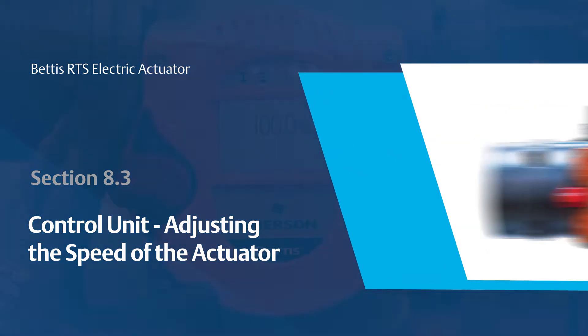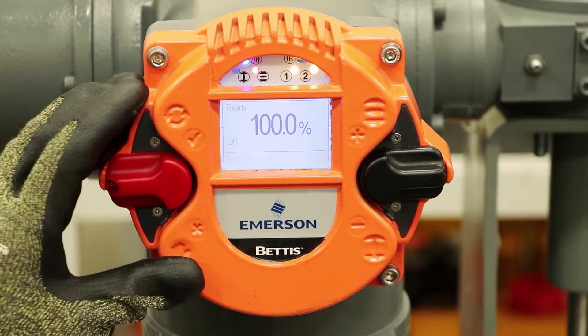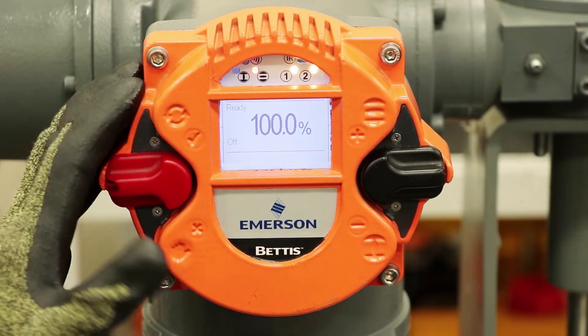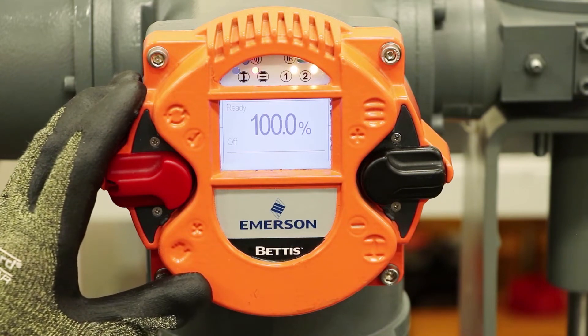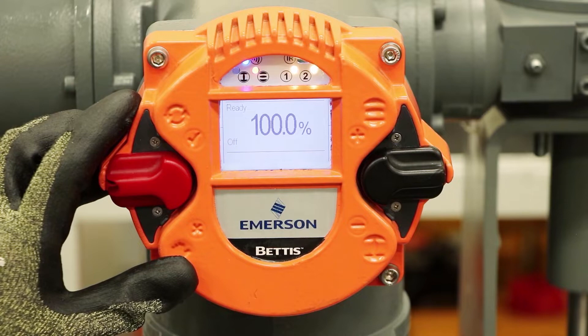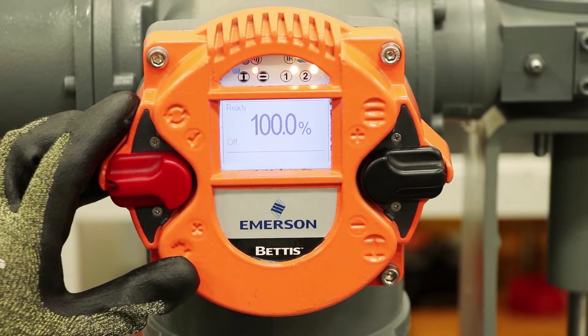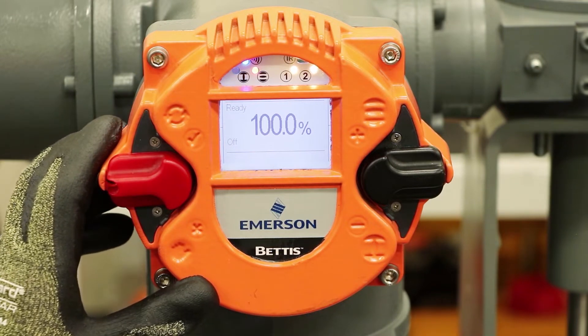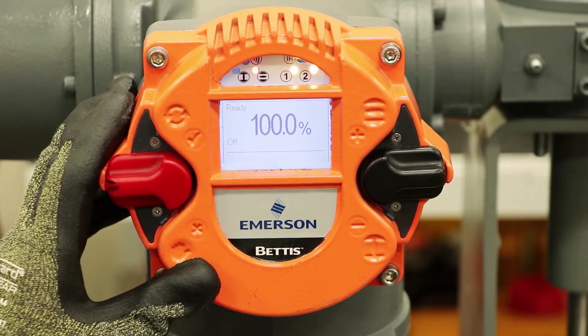I'll be demonstrating here how you can change the speed of the Bettis RTS actuator. This actuator has a brushless DC motor in it with variable frequency drive technology, so it allows you to make modifications to the speed of the actuator without changing the motor or any of the gearing. It's newer technology in the world of actuation and a very exciting feature of this product.